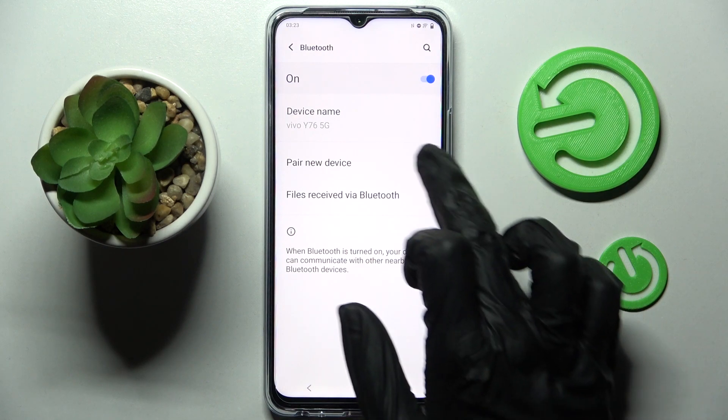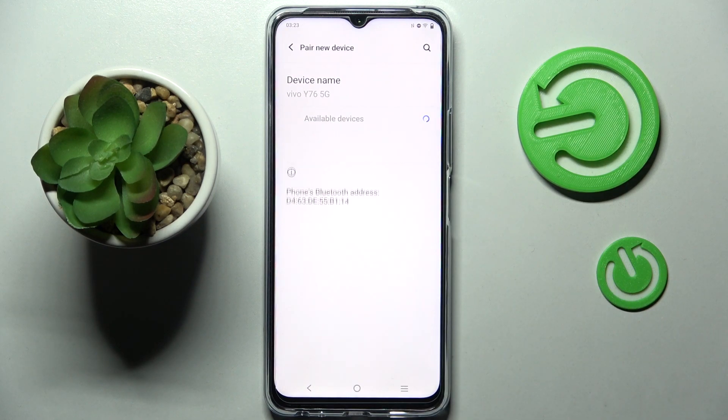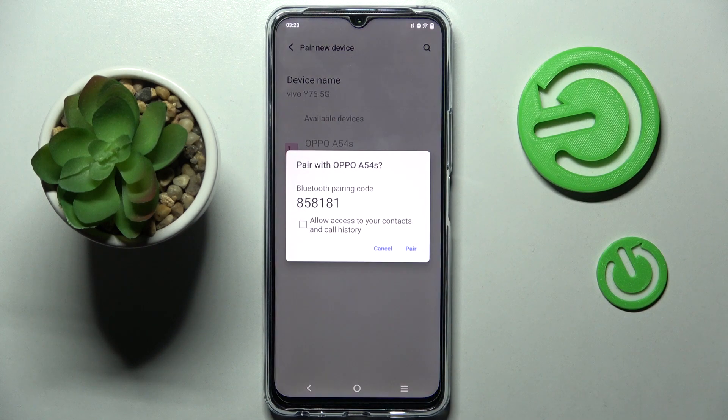Now you need to click on Pair New Device and wait for available devices to show up. When they do, you need to click on the one that you wish to connect to and wait for the pop-up.